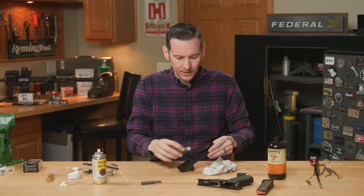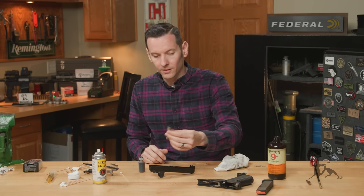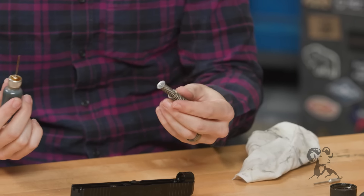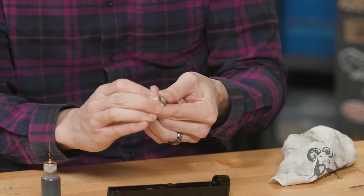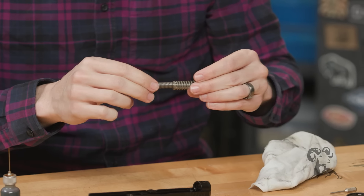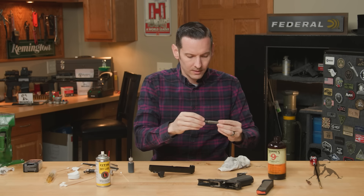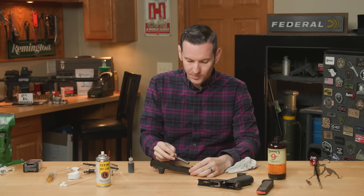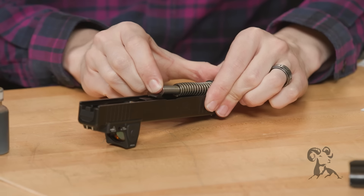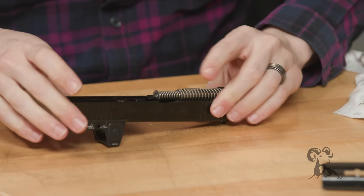A lot of people will run a bead down their slide rails at this point — I'm going to do that on the frame instead. For your recoil spring assembly, you can put a little bit on the outside — that's perfectly fine. On these dual-chambered recoil springs, put a few dots around the inside area as well. You can also take some dry lube and hit it — that's perfectly acceptable. To reinstall the recoil spring, take the fat end, put that in first at the front, lightly compress it, and push it all the way down into that barrel. It'll nest right up in there.